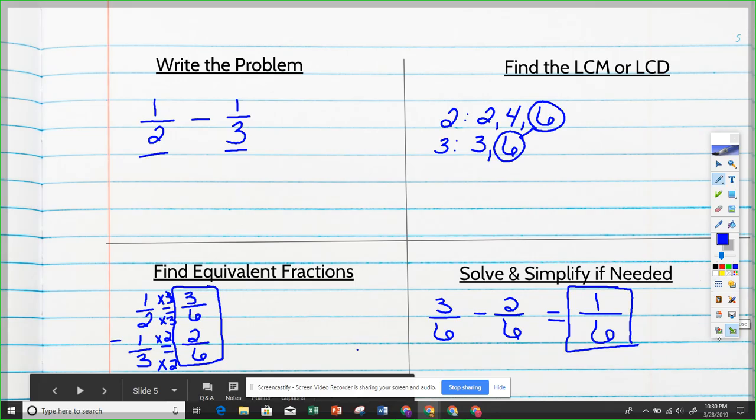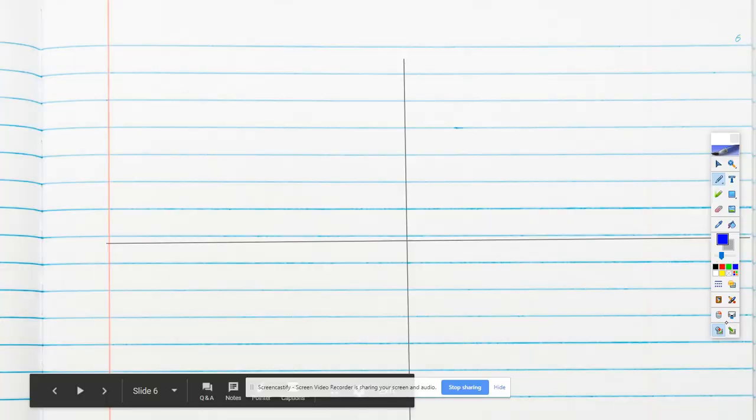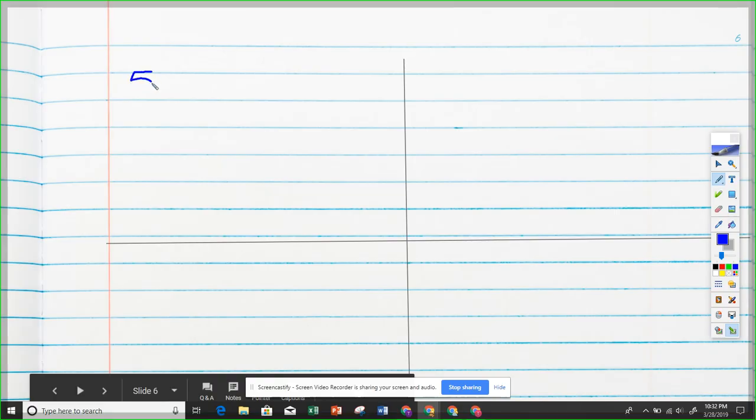Let's do one last problem. Try this one on your own first, then come back when you have an answer. The problem is five-sevenths minus two-thirds.